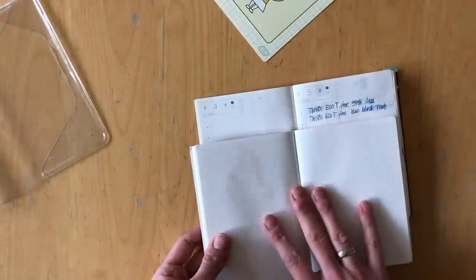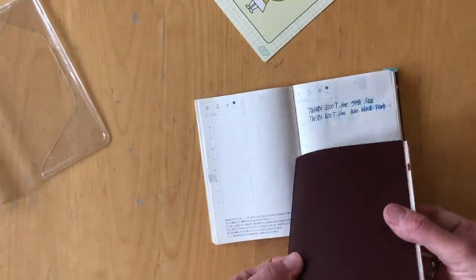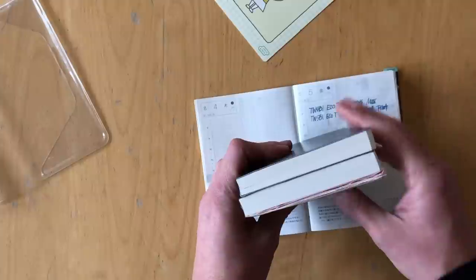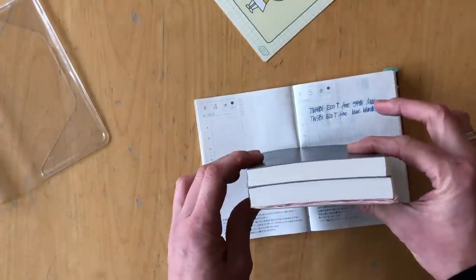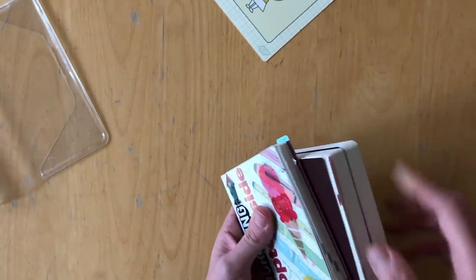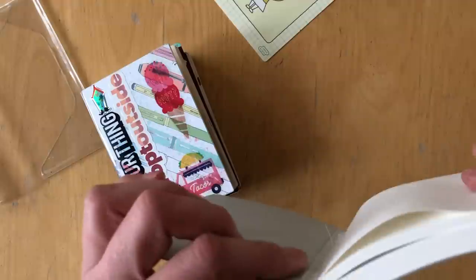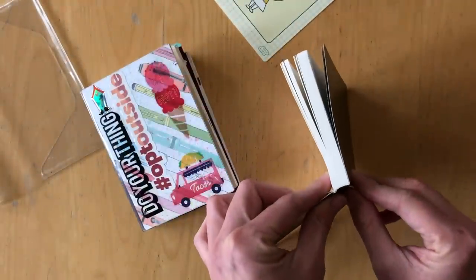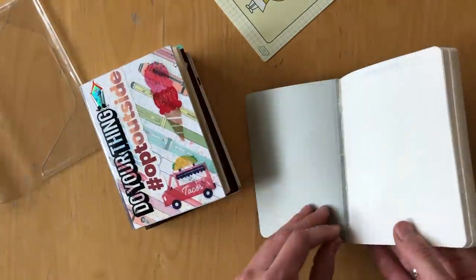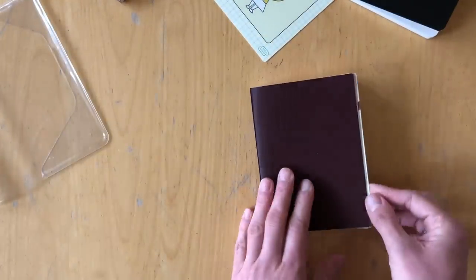The Nanami notebooks are based in the US, so the Stalogy would probably be much cheaper for international customers since you can order it through Amazon. For Nanami, you have to go to the website — Nanami Papers — and order from there. The Nanami notebook has 480 pages, a bit more than the Stalogy. They are both bound as a flat-lay book. The paper in the Nanami is Tomoe River paper, the grid is the same as the Hobonichi — a 3.7mm grid — and the pages are fully gridded.